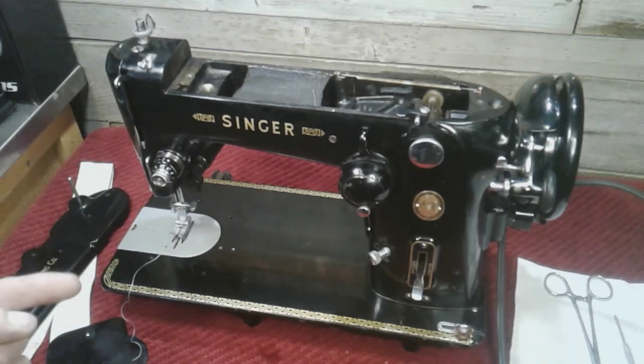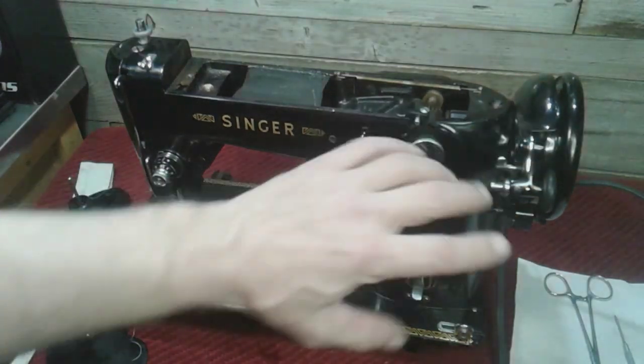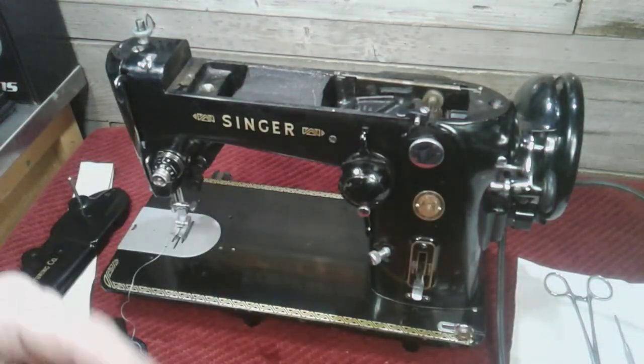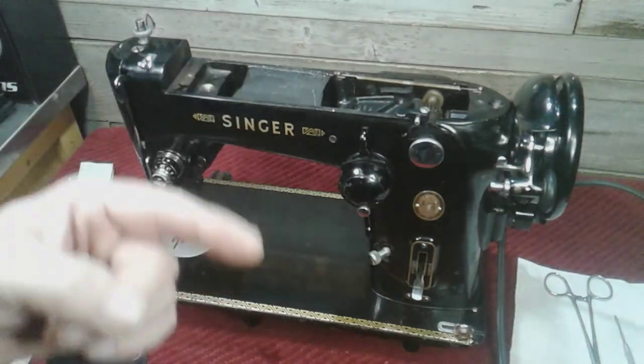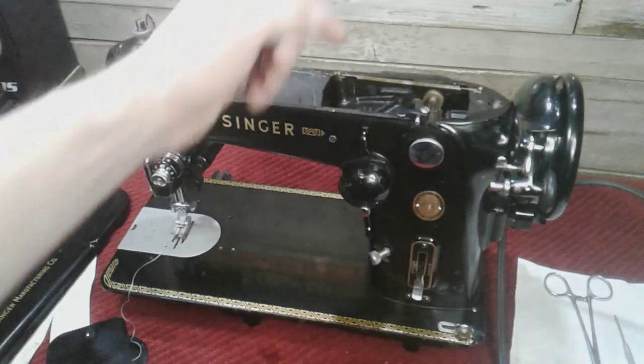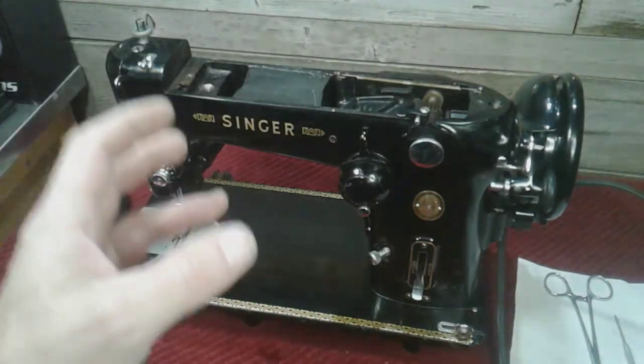I suggest getting a manual and looking for anywhere that has friction points. If you have a stuck machine, I'm pretty sure if it's a Singer and you just get oil in the right spots and give it a little time, it'll come back to life. This one, when I first hooked up the motor — even after I oiled everything — when I stepped on that pedal it had a hard spot, and that was the zigzag and the mechanism in the back. It had varnish on it, and I couldn't get in there and get all the varnish off right away.